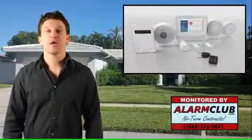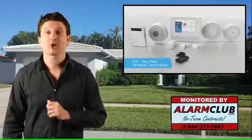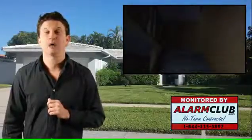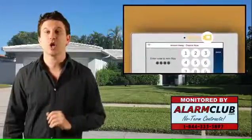We hope you enjoyed our Honeywell Lyric security system introduction video. Please make sure to subscribe to our YouTube page and click the information button above where you will be able to view all of our Honeywell Lyric how-to videos. If you need to reach us or you have any questions at all, as always, feel free to contact us at 1-844-335-5897.